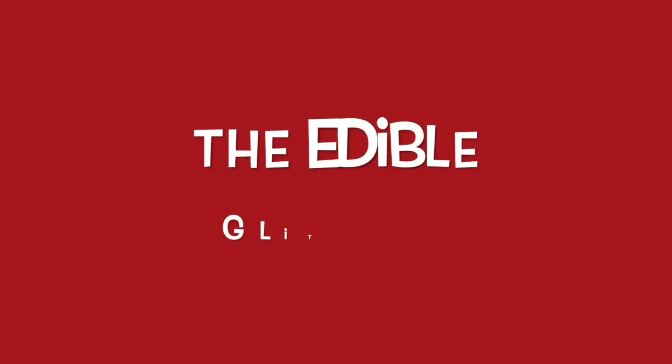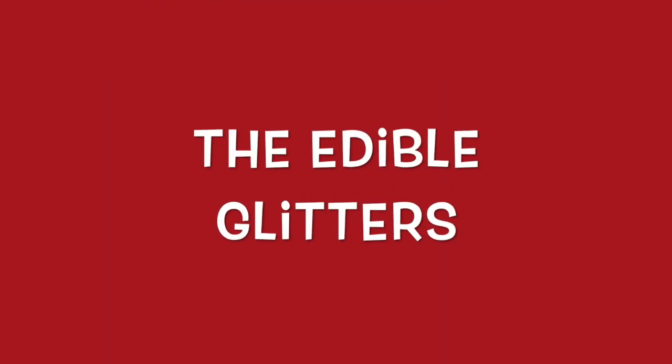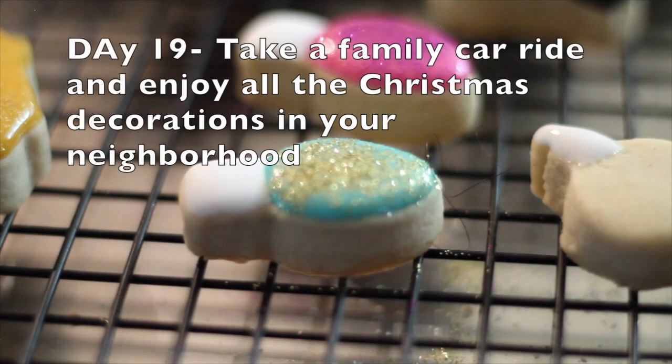We will be using edible glitter in gold and edible glitter in pink.